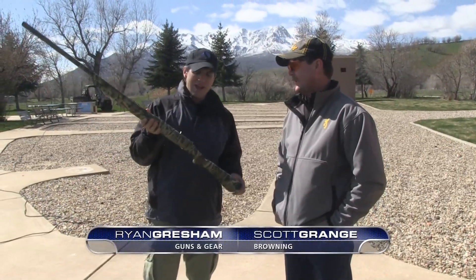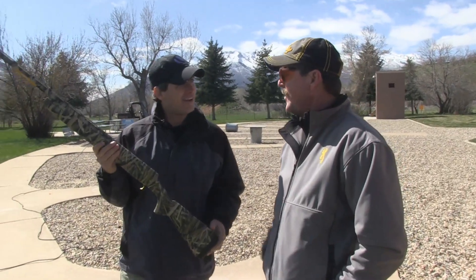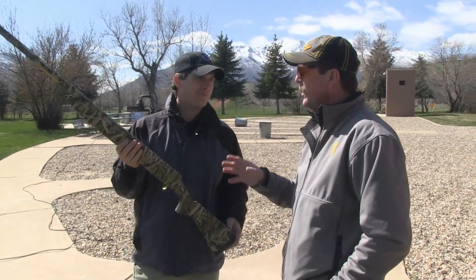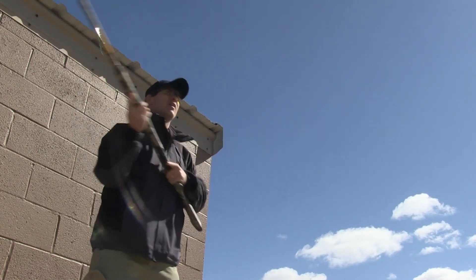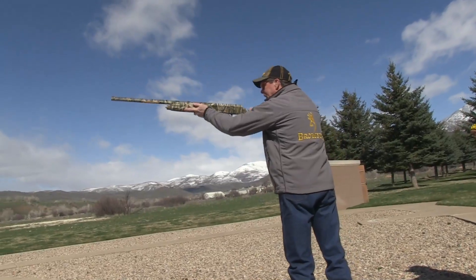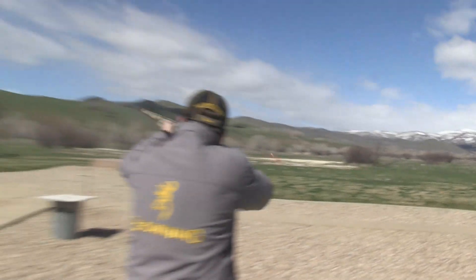We're here in Morgan, Utah with Scott Grange from Browning. Scott, last year we talked about the new A5 that you guys reintroduced — it's a big deal — and this year I'm holding an A5 in my hand. What's new with this gun? Well, the problem was, Ryan, when we introduced it last year we introduced it in a 3-inch configuration. For guys like you and me that's probably not a problem, but the phones lit up and guys were saying you've got to come out with a three-and-a-half inch.